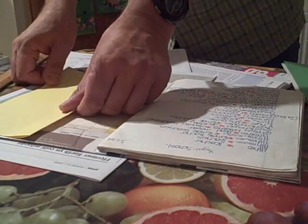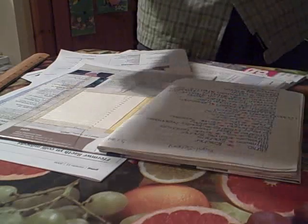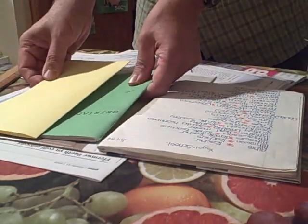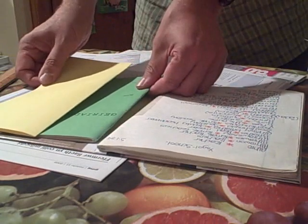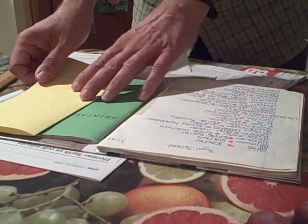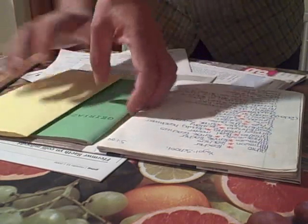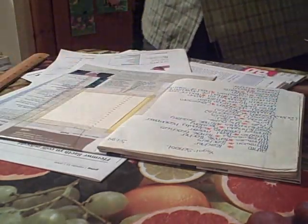The pocket goes in the back of your book, on the back page, on the back cover. Any books, magazines, or booklets you get during the year should be kept here in the back of your book. So this is how you make a pocket.